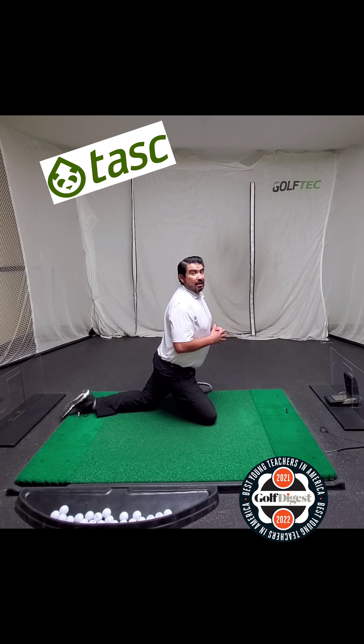Hopefully this helps you stretch and get a little bit warmed up before your round. If you want to get more tips and drills like this, download the Golf Tech app and find a local Golf Tech coach in your area.